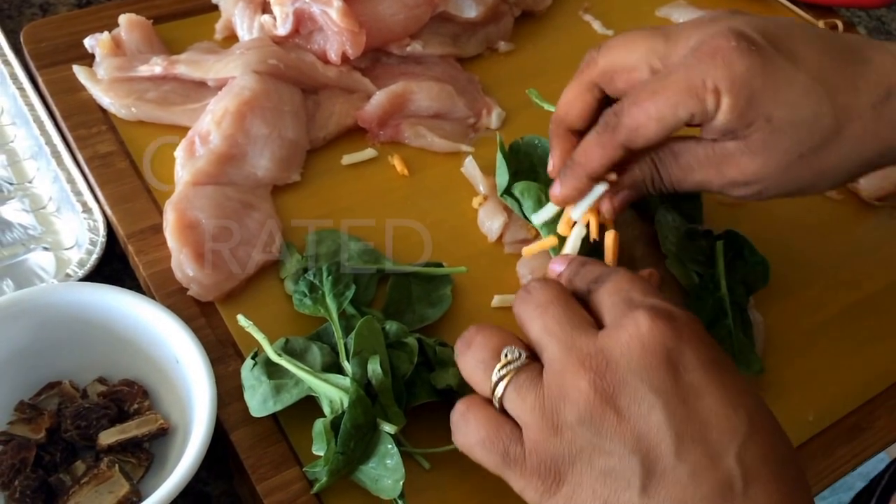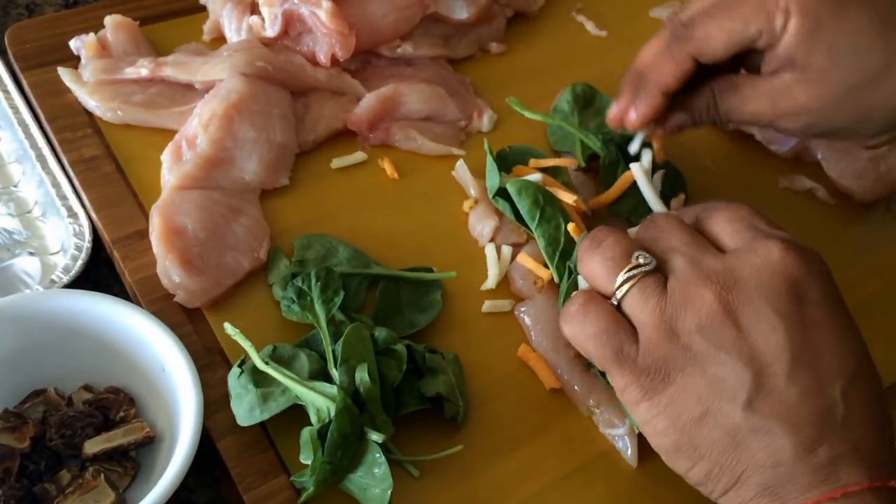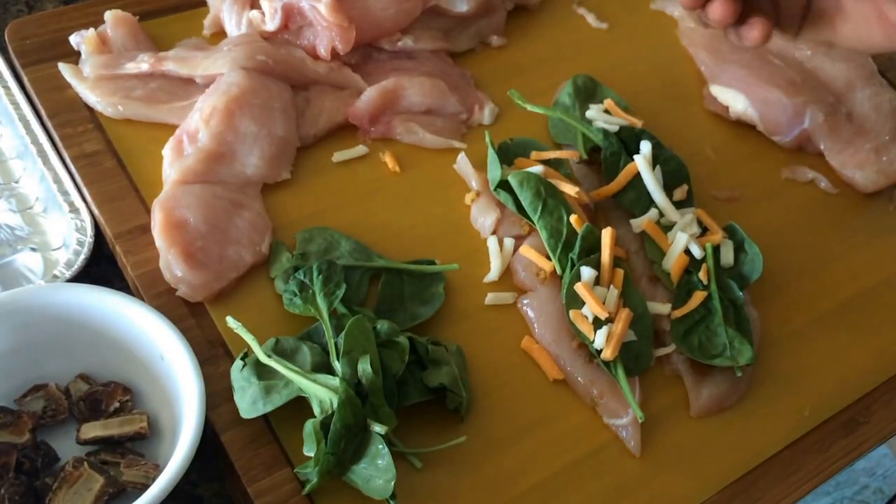Usually these recipes ask you to prepare the spinach in advance, but this one doesn't. And the spinach will really come out nice.